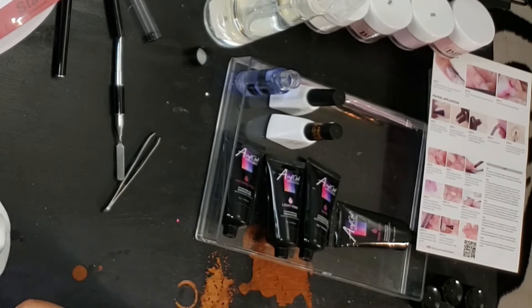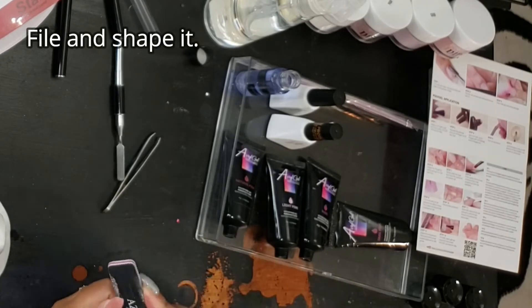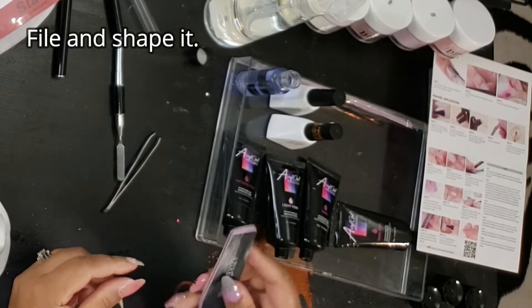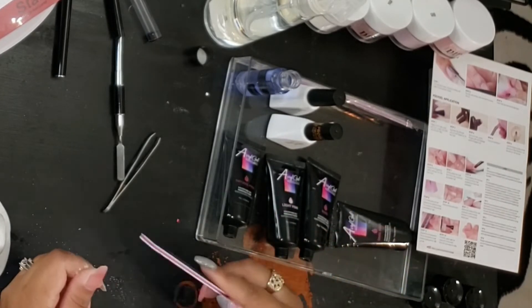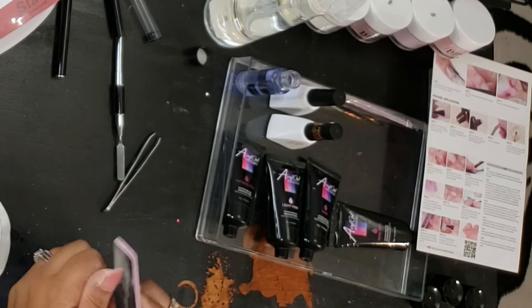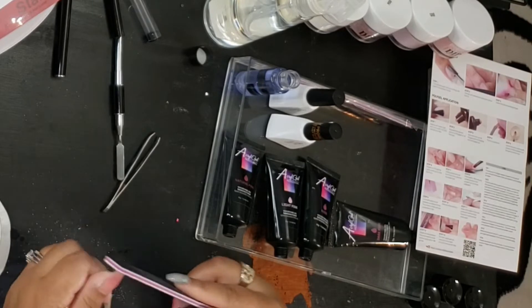I went ahead and wiped my nails with some alcohol using a cotton round or paper towel because it still felt a bit sticky. Once I wipe it off, I'll file it into shape. My nails were already mostly shaped, but I wanted to sharpen that coffin shape up a little more, so that's what I'm doing here.